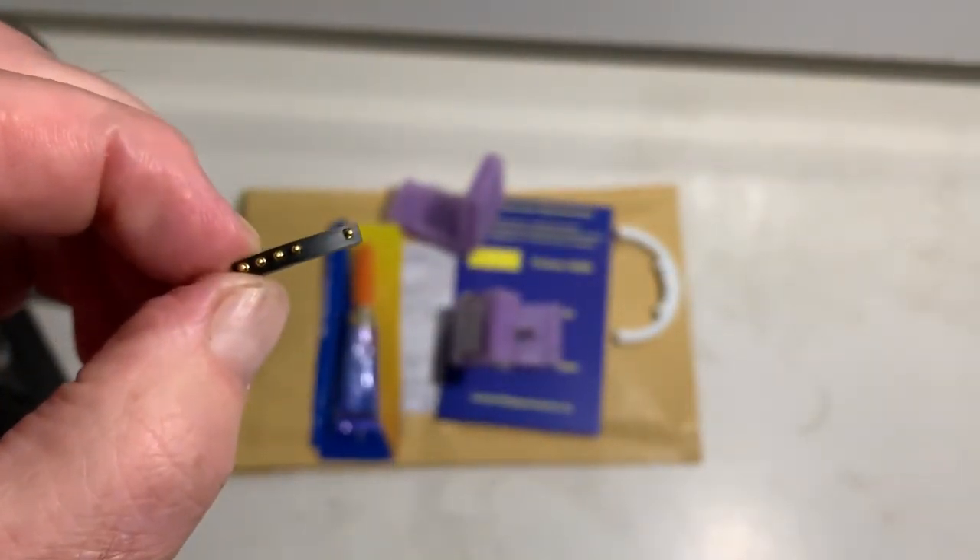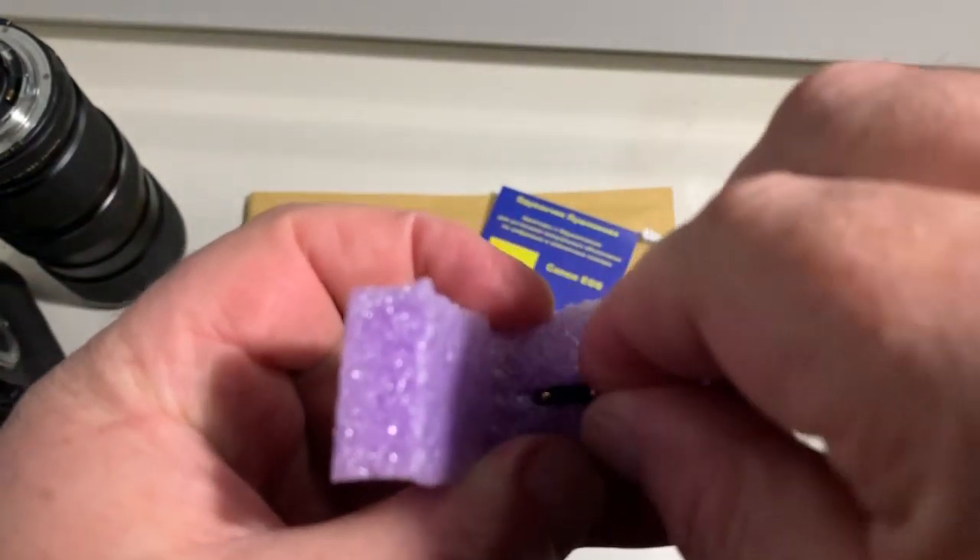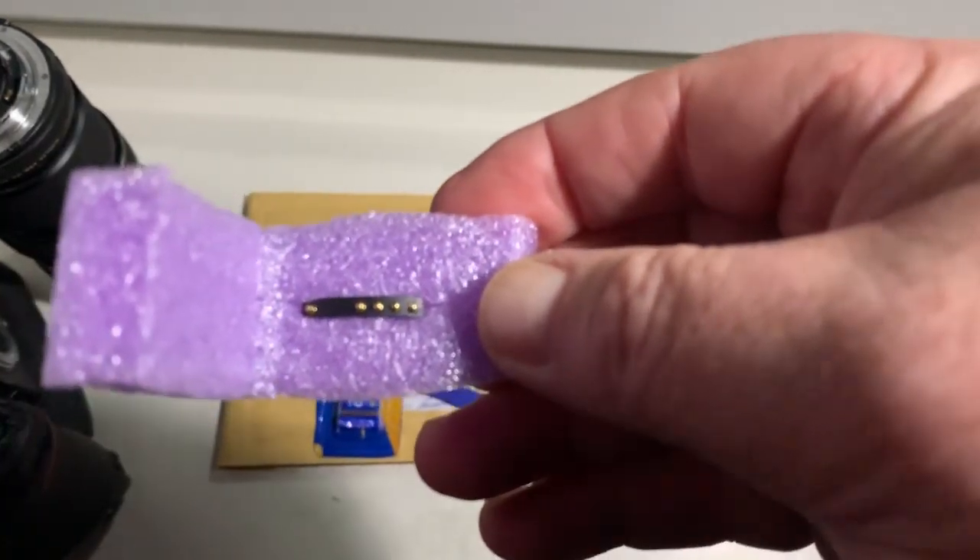Chip number two — full, pre-programmed, not damaged. Be very careful with the chip and it will work for a long, long time.